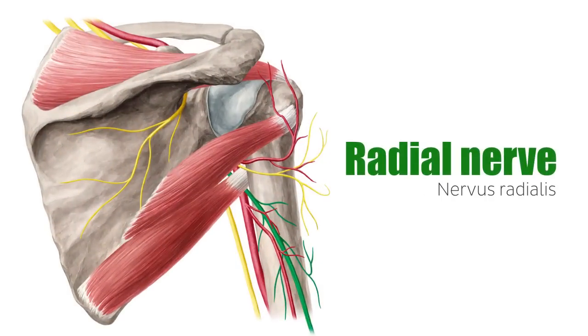The triceps brachii functions as a counterpart to the biceps brachii, located on the anterior aspect of the upper arm. The triceps work to extend the arm, and the biceps are responsible for flexion. The triceps brachii also protect the capsule of the elbow joint during extreme extension. The radial nerve serves as the nerve supply for this muscle and is what causes the triceps brachii to extend the arm.